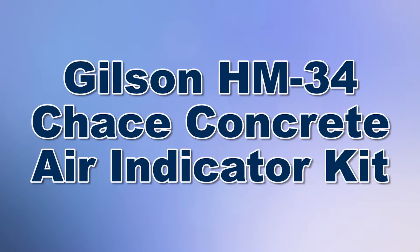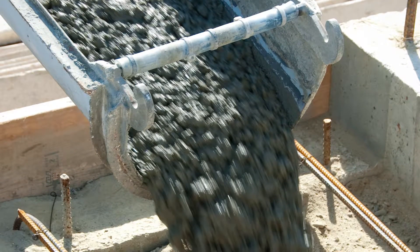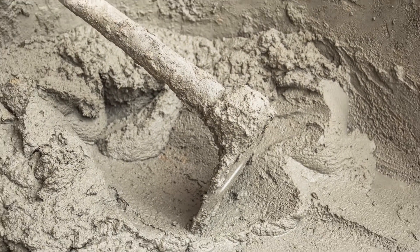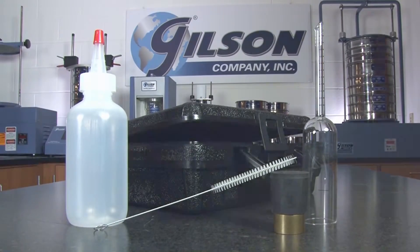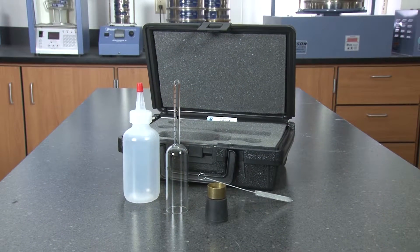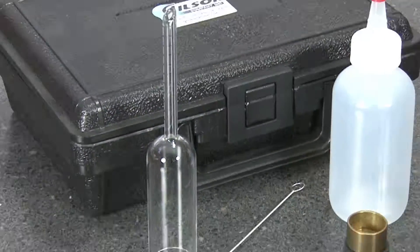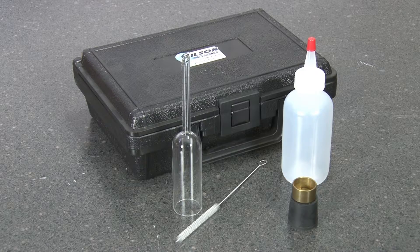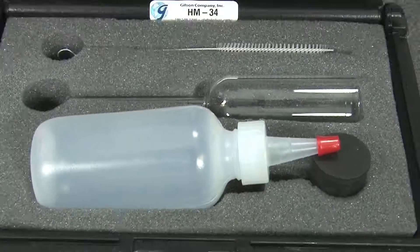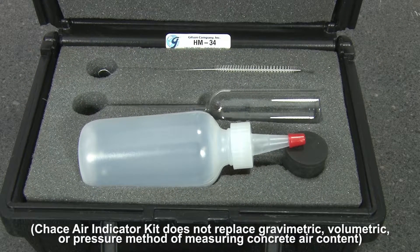When you need rapid field estimates of concrete air content to effectively monitor batch consistency, then Gilson is your best choice. The Gilson HM34 Chase Air Indicator Kit is used for quick estimation of air content in fresh concrete. This useful and inexpensive tool can be used to supplement standardized gravimetric, volumetric, and pressure testing methods when monitoring placement of fresh concrete.